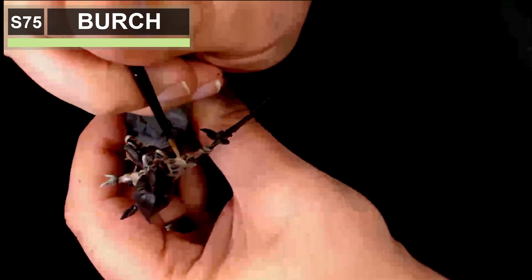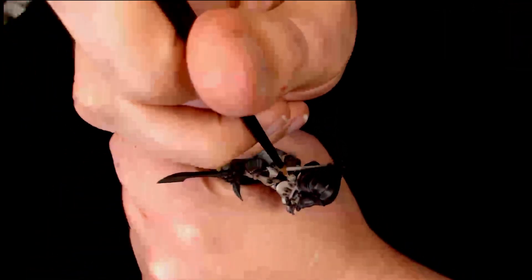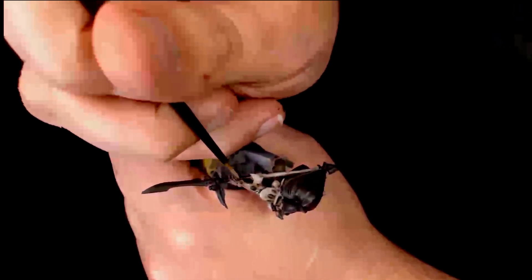Now I've added some Scale 75 Birch to start picking out those highlights, once I've got a nice smooth coat of Banshee Brown over the more raised areas of the detail work.